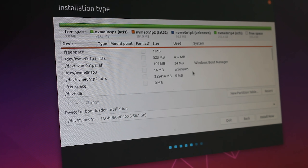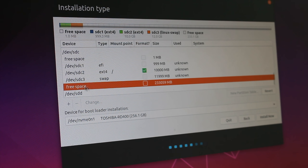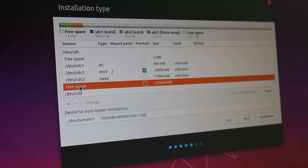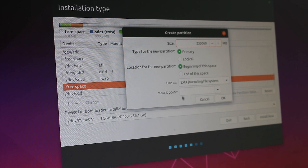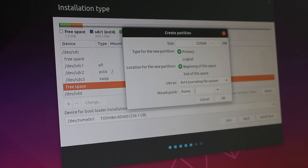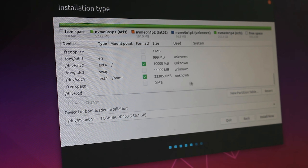We have now created our swap file. The final directory we need to make is our home directory. Select your free space, hit the plus or right-click and select Add, and then we are going to be using the remainder of our storage space as our home directory. If you created 30,000 or 50,000 megabytes of free space you'll have a lot less than this, but since I am using a separate SSD I'm just going to use the remaining space. Select forward slash home, use the ext4 journaling file system, and click OK. Once you come back to your partitions, you should see that your ext4 and home directories are selected with green tick boxes.